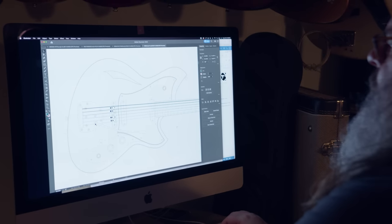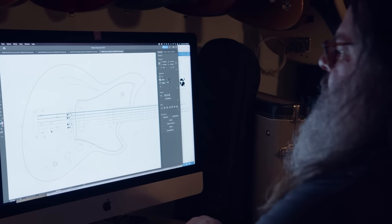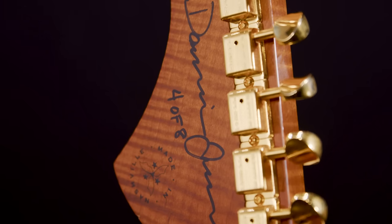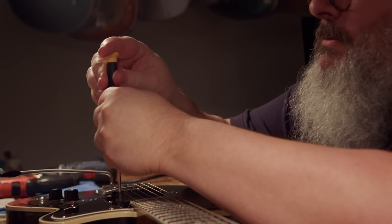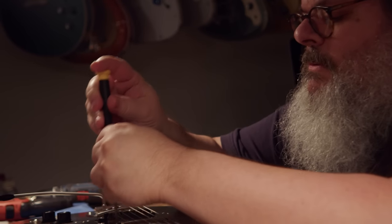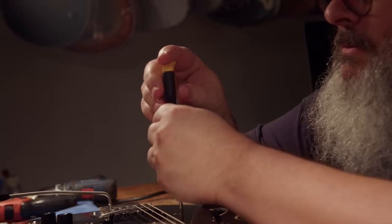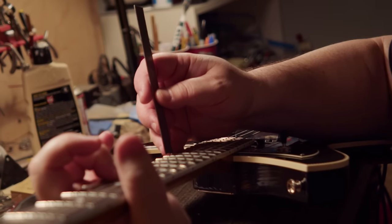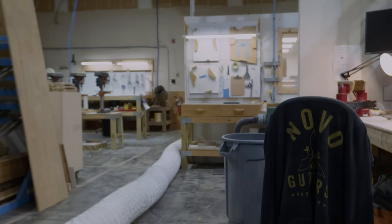I do most of my design work at home in my office and try to do as much building while I'm here as I can. The signature guitars are the ones I get my hands dirty with — I design those guitars and will often mill the materials for the neck and body, although they're cut on the CNC. I like to work weekends when nobody else is here. It feels more like the way it was when it was just me, whether starting Fano or starting Novo.